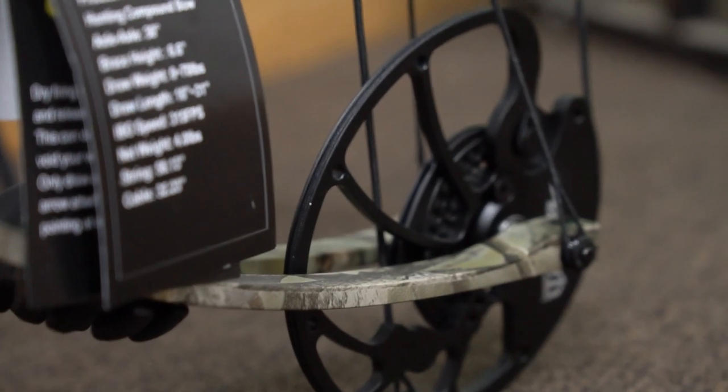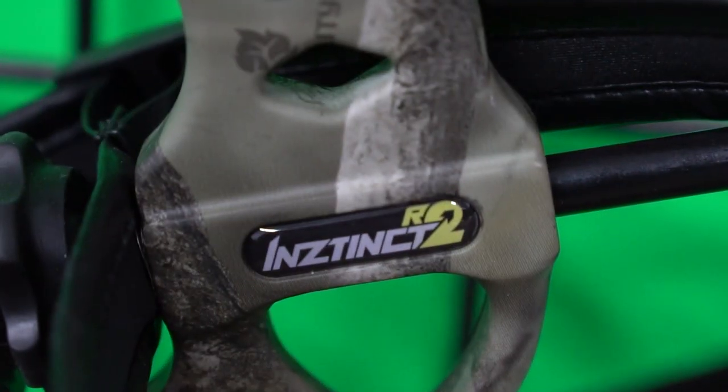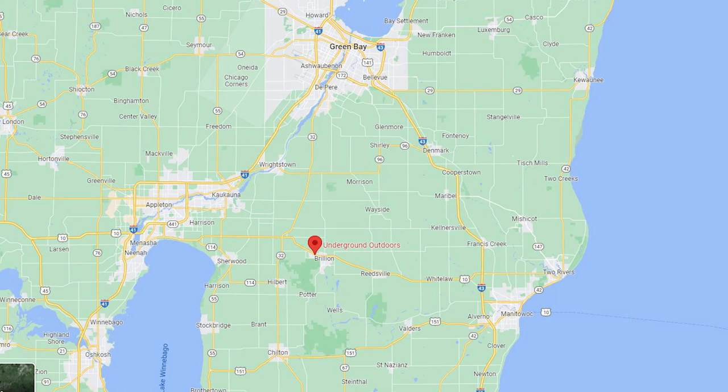We're also going to show you how to set this bow up if you're purchasing it. If you want to get into one of these bows and you're local — Appleton, Green Bay area — you can come here to Underground Outdoors and get yourself one of these compound bow packages. I'm going to go over to Andy Foytek, one of the bow technicians here at Underground, and we're going to show you guys how to get one of these compound bows set up and ready for hunting.